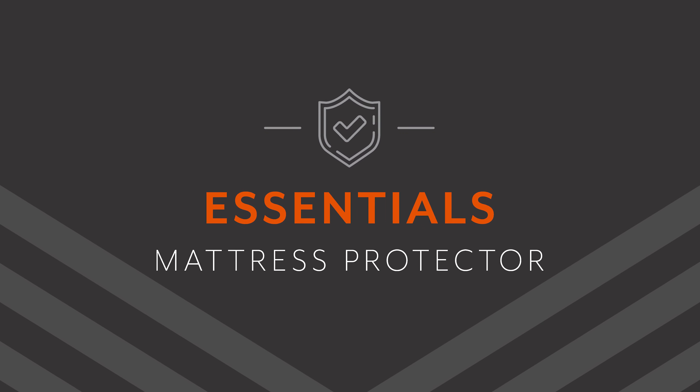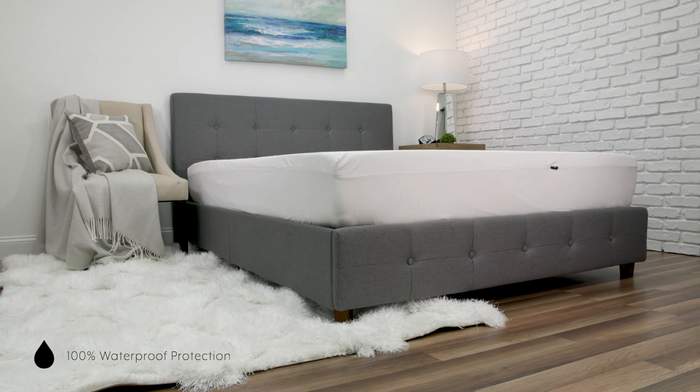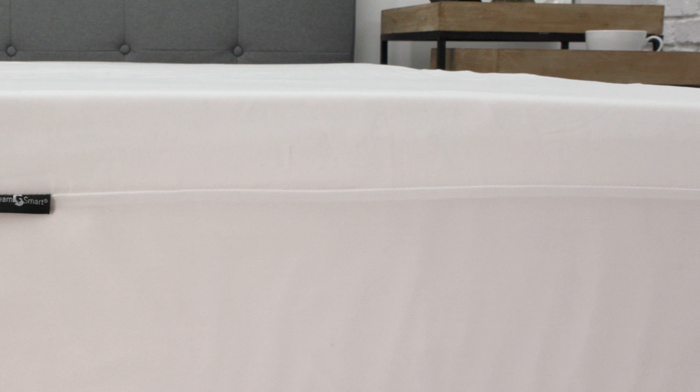Wake up each morning renewed and refreshed with the Essentials Waterproof Mattress Protector. This mattress protector shields your mattress from spills and stains with 100% waterproof back fabric. This waterproofing technology ensures lasting freshness and cleanliness for many years to come.